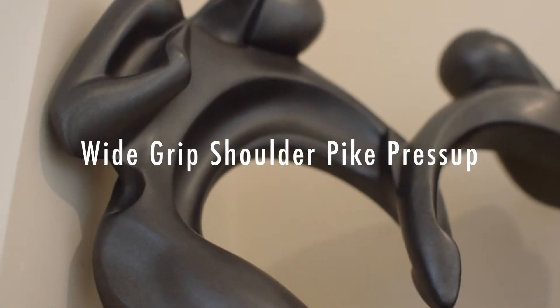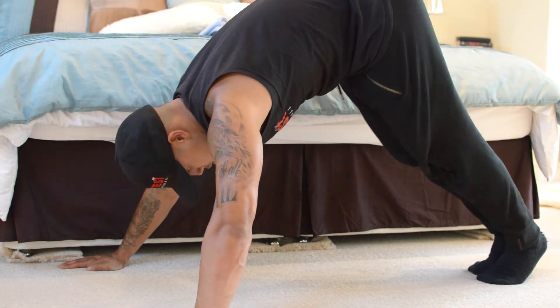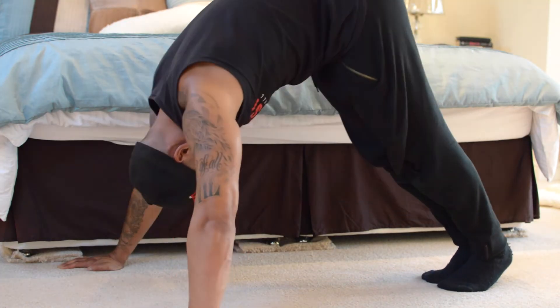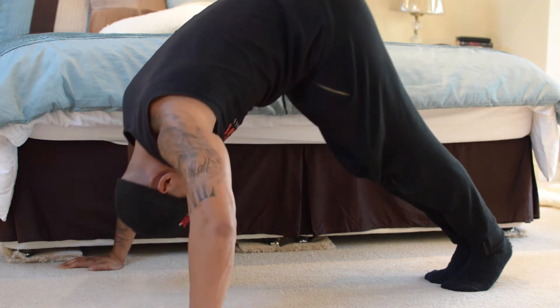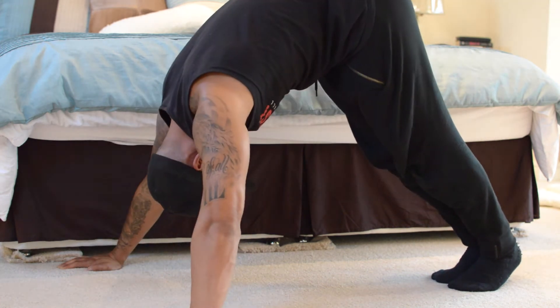Wide grip shoulder pipe press up. Hands in a wide grip position. Get back into the pipe position, feet together, walk your feet in. Carry on repping, go all the way down. If you can, let your head touch the floor. Nice consistent tempo, full range of motion.